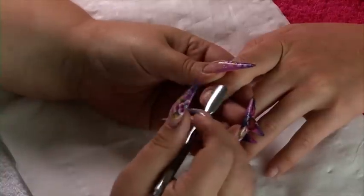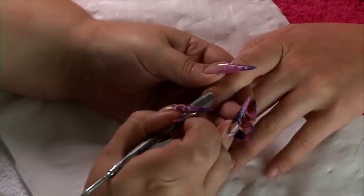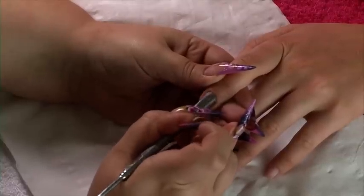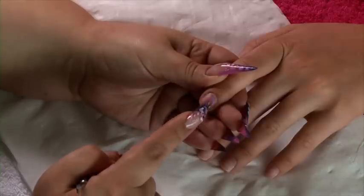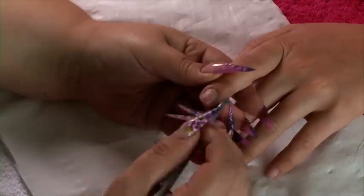We've started by getting the client to wash their hands. We're going to start by using our metal tool to push back the client's cuticle — not too firm. And any excess cuticle you can use the other end of your cuticle pusher to scrape away.